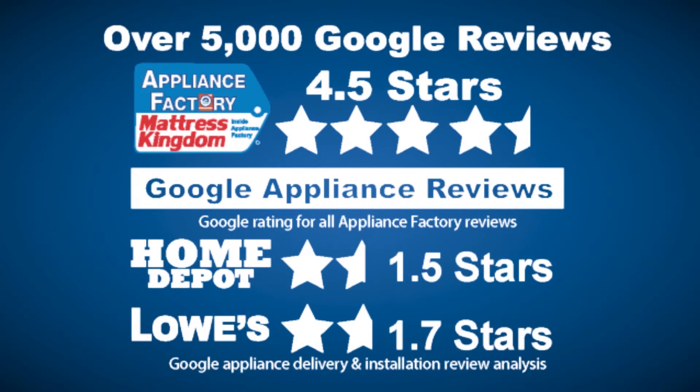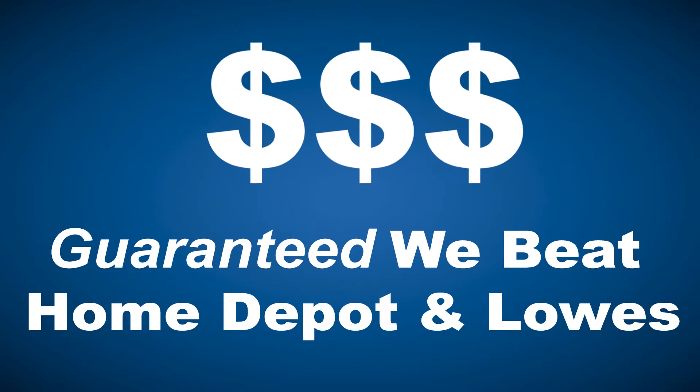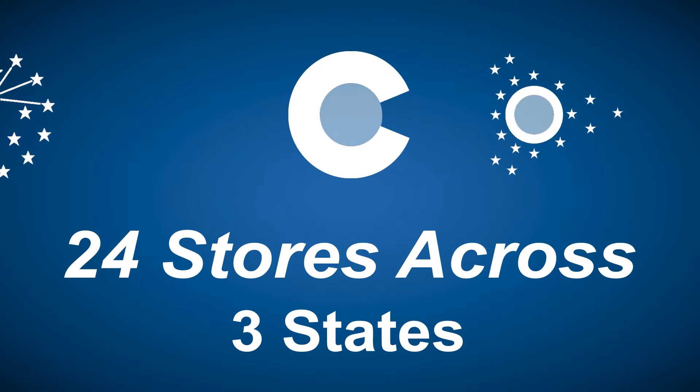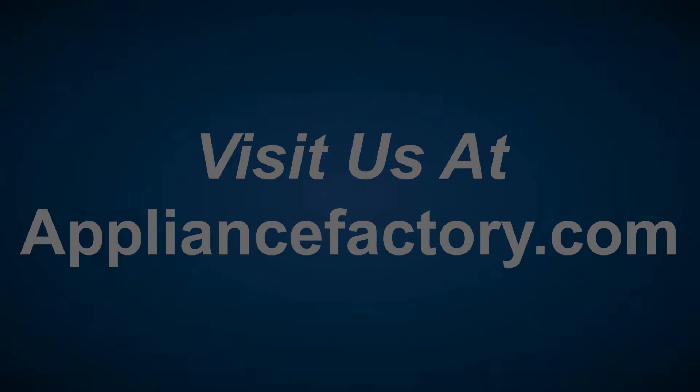Appliance Factory and Mattress Kingdom, 5-star rated, over 5,000 reviews. Guaranteed we beat Home Depot and Lowe's. The nation's largest discount appliance dealer, over 24 stores in three states. Visit us at ApplianceFactory.com.